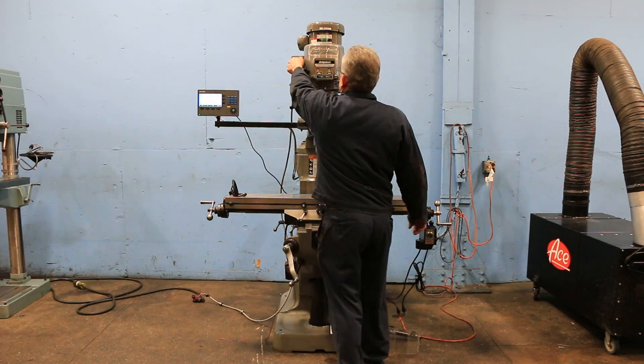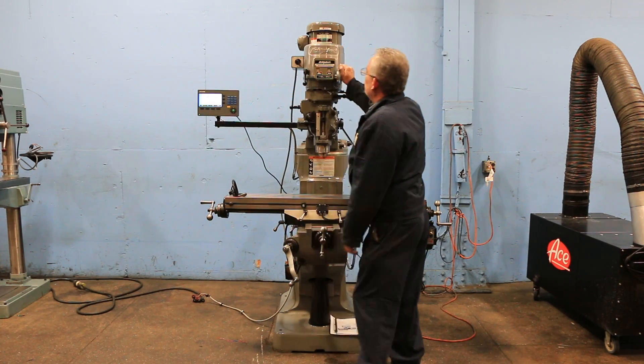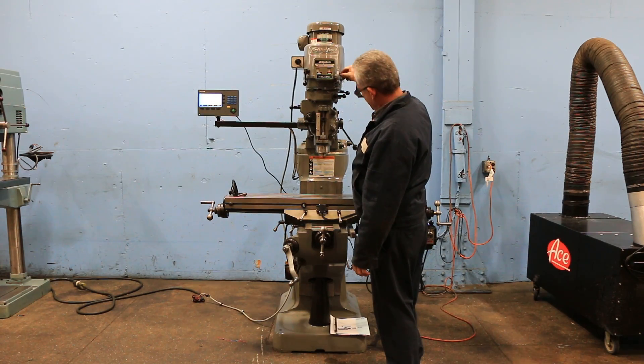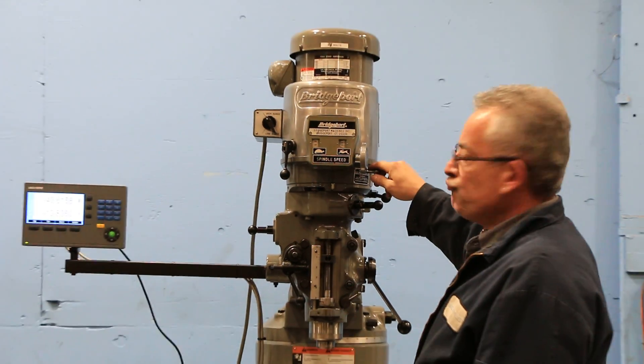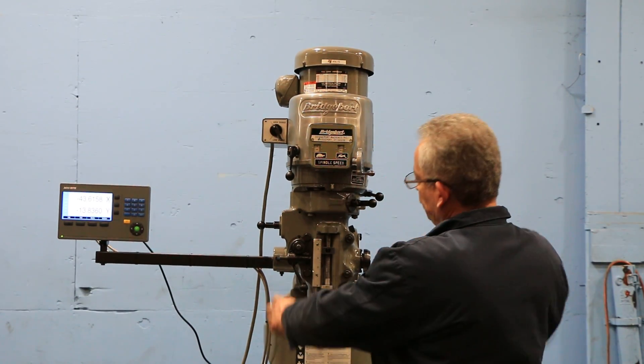We're going to run the head. It's nice and quiet. That's the high gear — goes up to 4200 RPM.